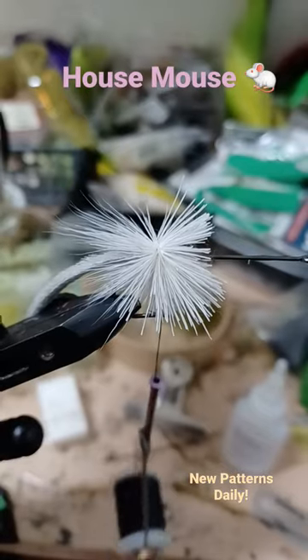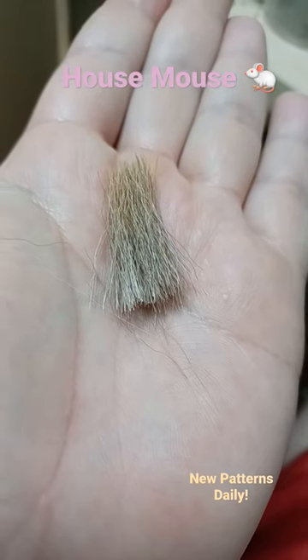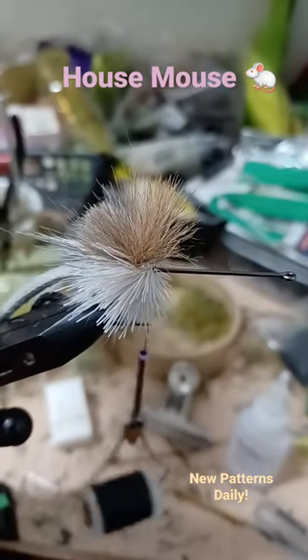Add deer belly hair and spin the belly hair. Move to bucktail, trim your tips, then stack your bucktail on top of the spun hair.